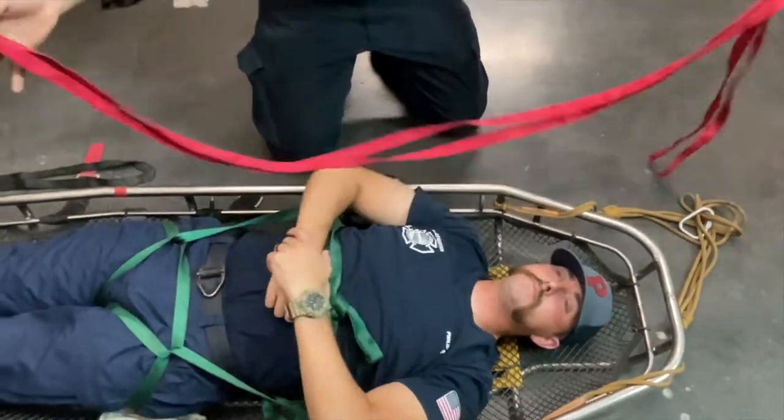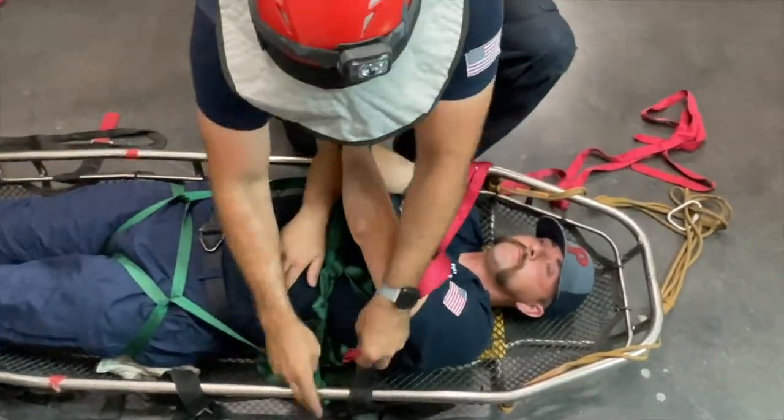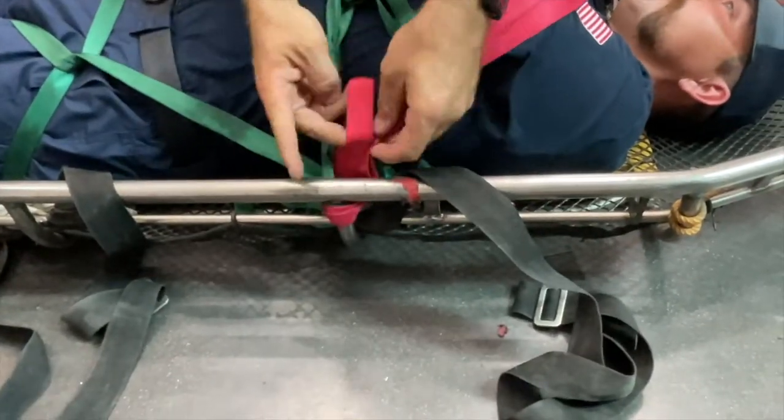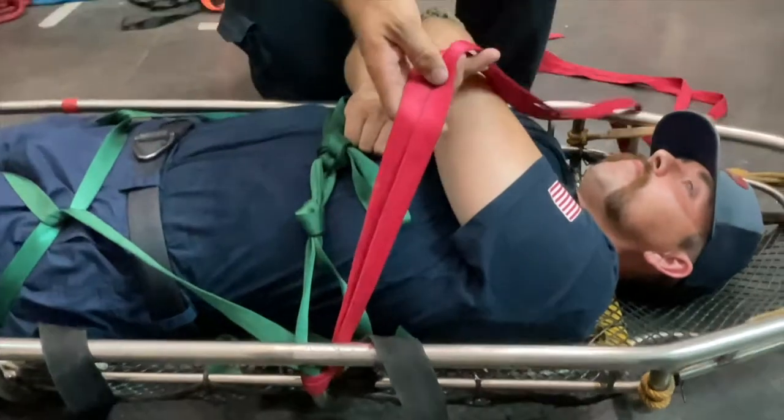Option one for securing the patient's upper torso is taking the red webbing, making a bite in the middle of it, and wrapping that with a girth hitch around the same post that you ended the green webbing on.